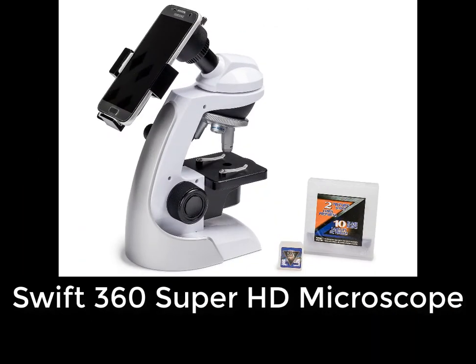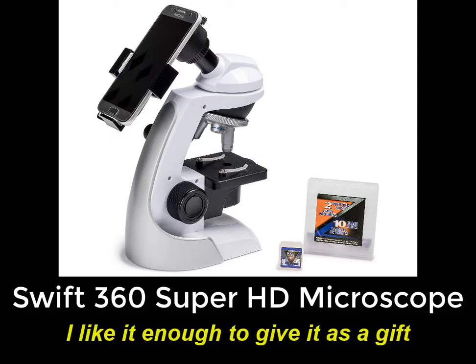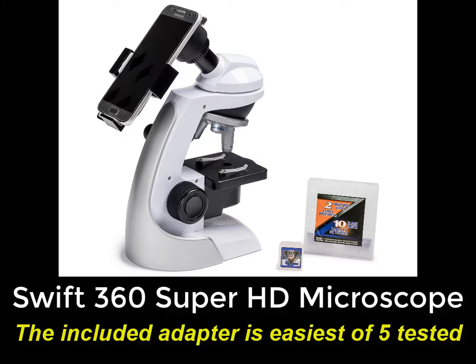So, what's the bottom line? It's not a terribly expensive microscope, and I do like it enough to give it to one of the families with children in my neighborhood — and that's saying something, given the fact that I have historically discouraged parents from buying compound microscopes up to now. I do love the idea of the all-in-one package with both microscope and smartphone adapter in one box. That's very convenient, and the included adapter is the easiest to use of the five I have tested.